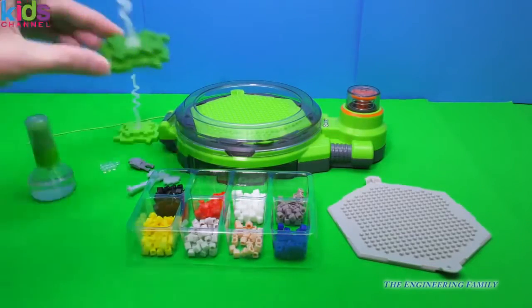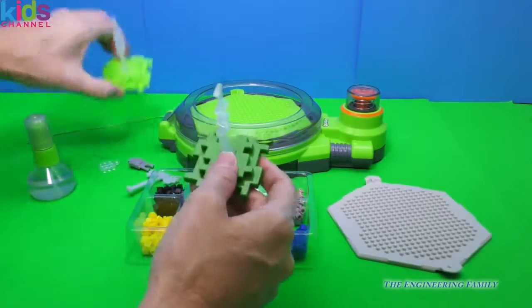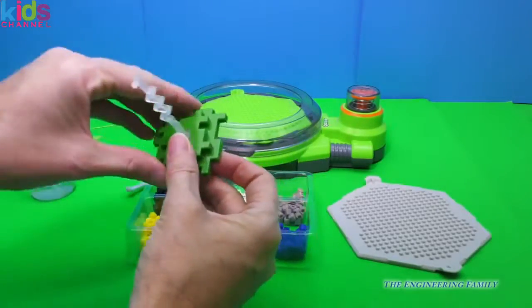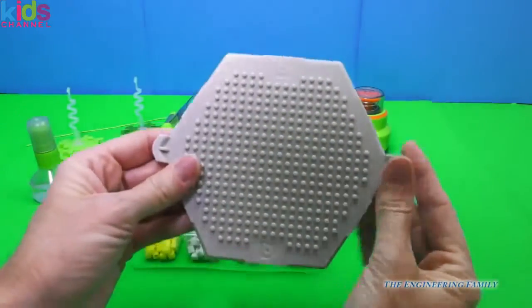It also comes with a couple of stands, so we can go ahead and place our creation on there and display it. What's cool is these stands fit together, so if we want to interlock them and create a whole family or display, we can. It comes with two trays — we have a green one right there and then we have this gray one.